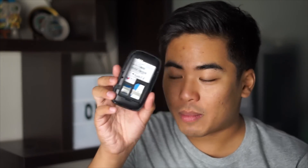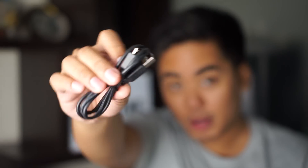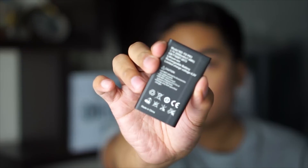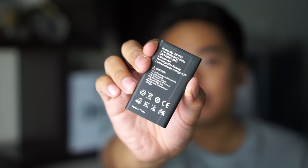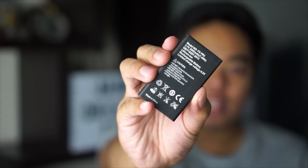Of course, it's not possible without a battery. In the box, we have the USB cable — the micro USB cable — to charge the Pocket Wi-Fi. We also have the battery, a 2,000 mAh lithium-ion battery. Not bad — 2,000 mAh.